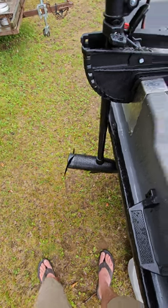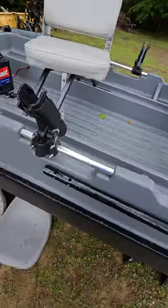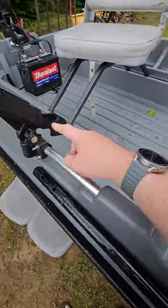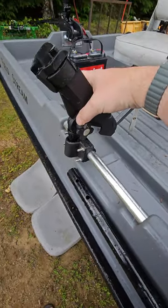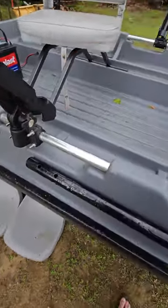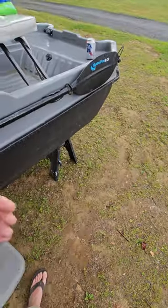I put on some rod holders — you've got rod holders front and rear, here and there. These just pop right out as well so you can store them for the winter when they're not in use; they're also adjustable.